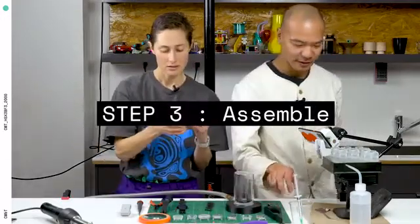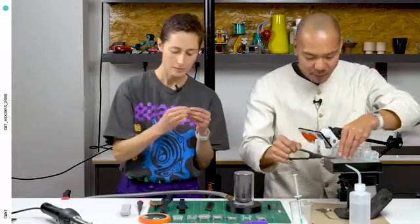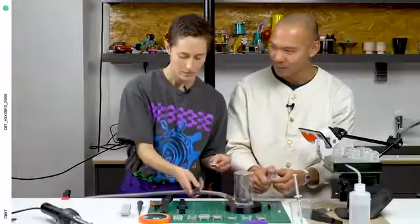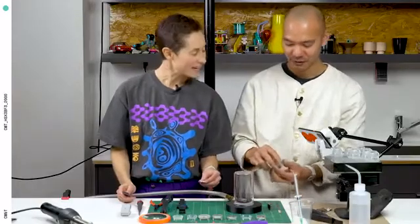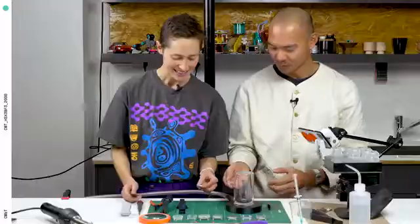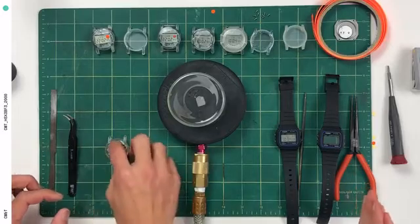Our next ingredient are these cute little 3D prints, which I'll pop off this bed. This is how it comes off of the bed — it's got some scaffolding, and I'm just gonna snap it off with one fell swoop. It's like an egg, it cracks like an egg. And our movement goes straight into this 3D print.